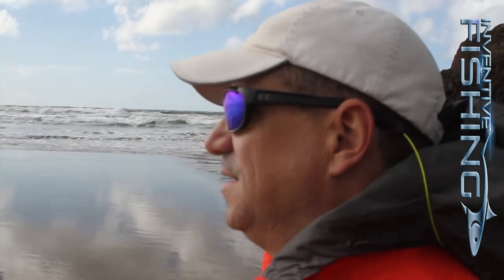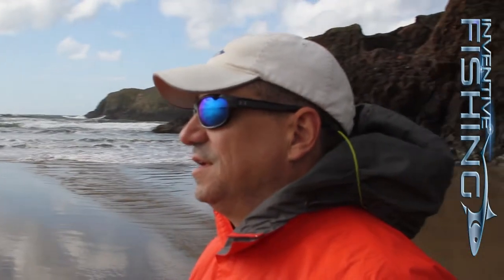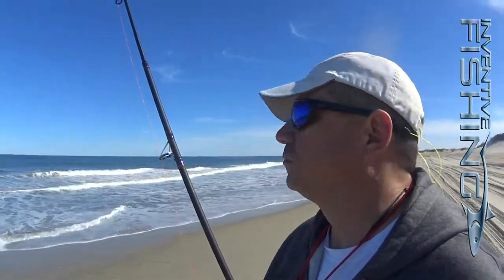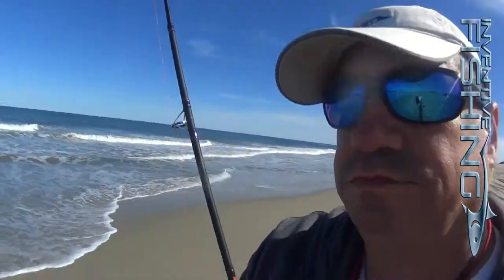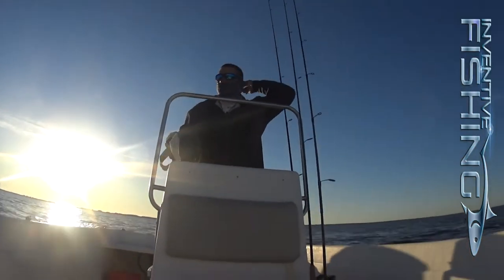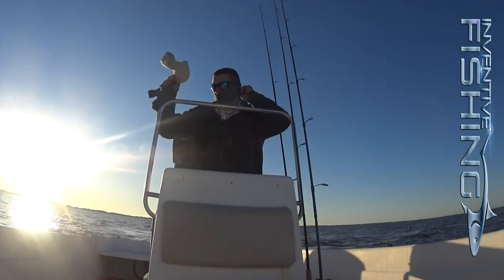Our adult glasses run anywhere from $75 up to $160 for a polarized lens with a blue mirror coating for deep sea fishing. That's a pretty decent price point for a quality premium lens.